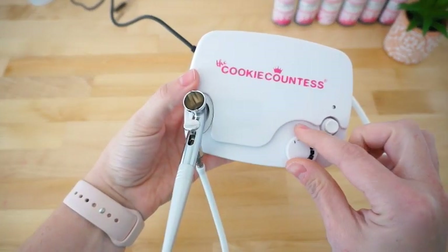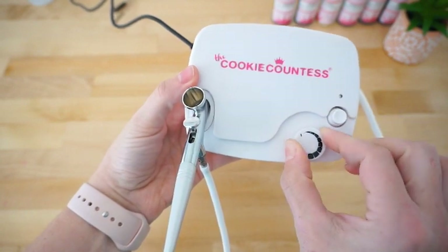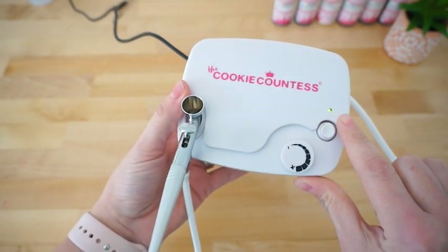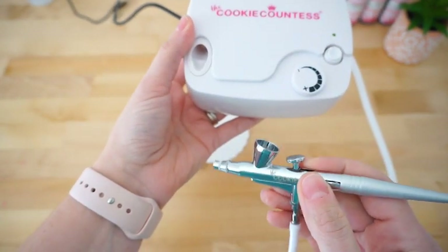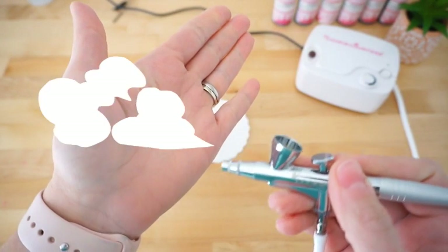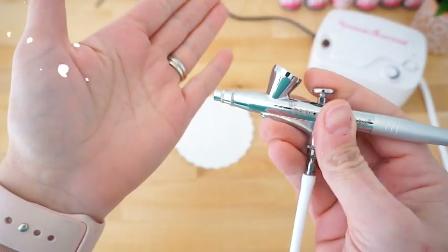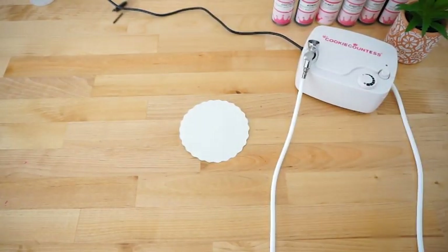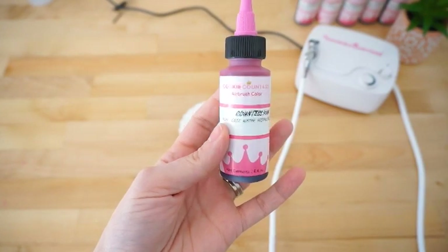You can adjust the air pressure on your compressor by turning the white dial on top to the left for less pressure, or to the right for more pressure. The Cookie Countess Airbrush System is a single action airbrush system. This means that once the compressor is turned on, you will always feel air flowing from the gun. Only when the trigger is pulled will color start flowing. This makes the system very easy to use.